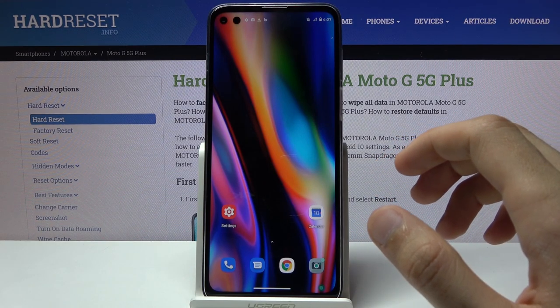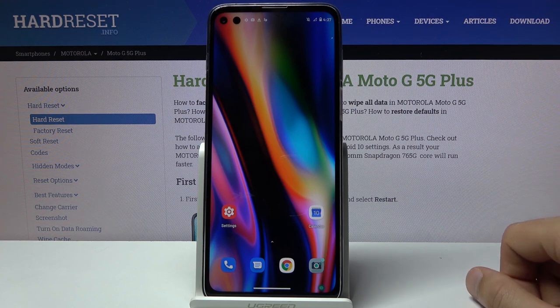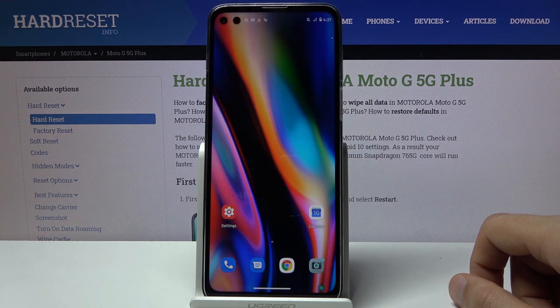Moving on to the specs of the device out of camera territory — this comes with a Snapdragon 765, a mid-range chipset. It has two storage and RAM options: 64GB with 4GB RAM, or 128GB with 6GB RAM. Storage is expandable via SD card, though the SD card slot doubles as a SIM tray if you use two SIM cards. It has a fairly large 5000 milliamp-hour battery.